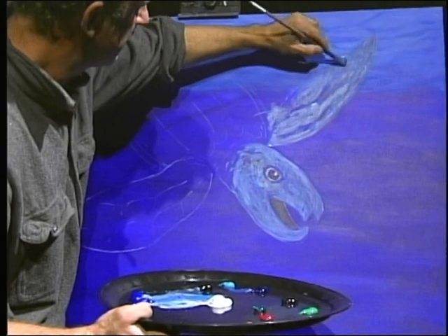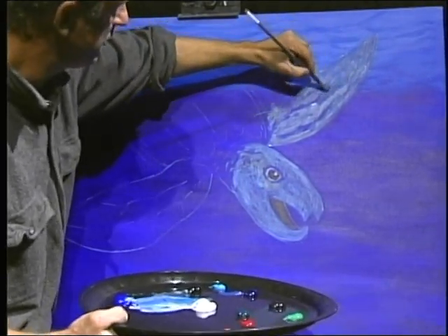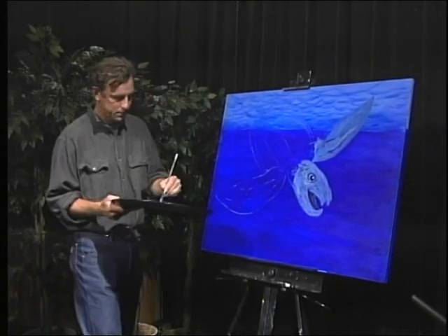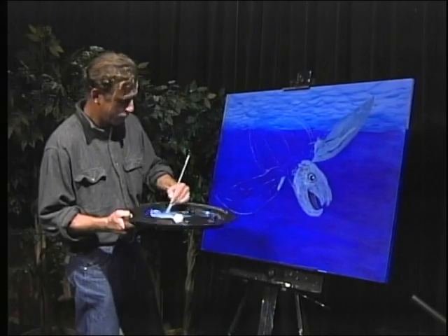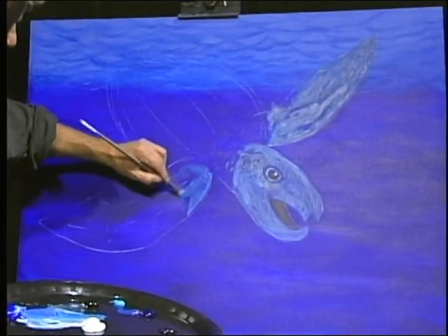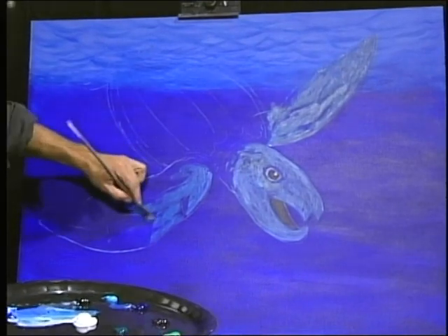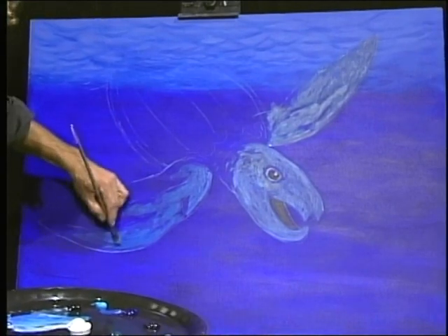Just layer that on. I'm going to add a little more blue to that and fill this in.